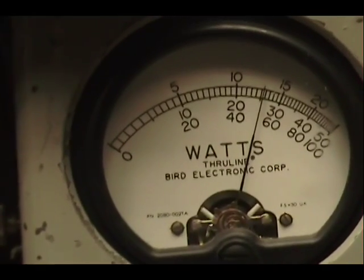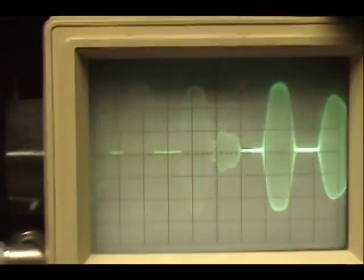Audio check, check, check, check, check. One, two, three, four, five. Audio check, check, check. One, two, three, four, five.